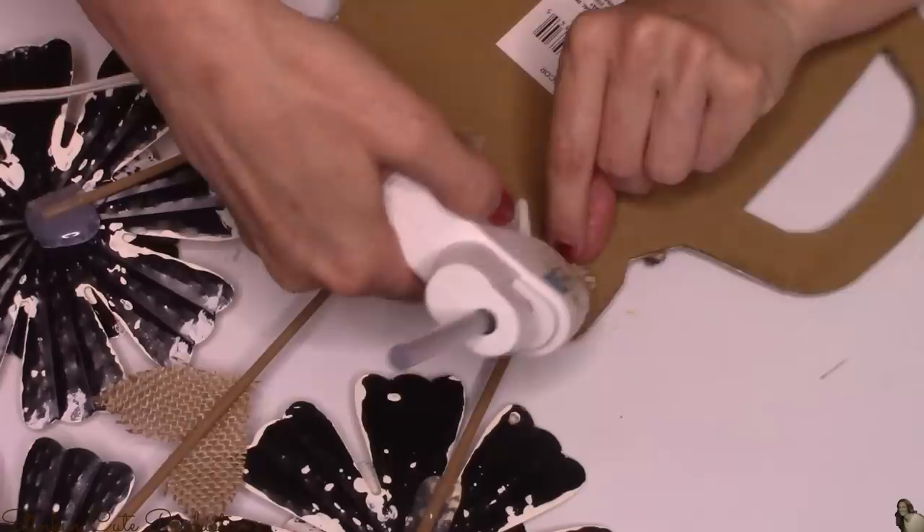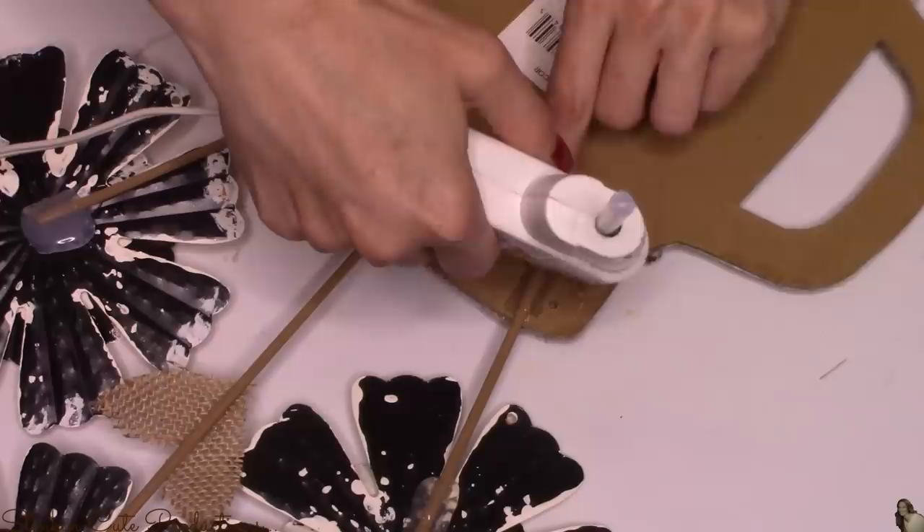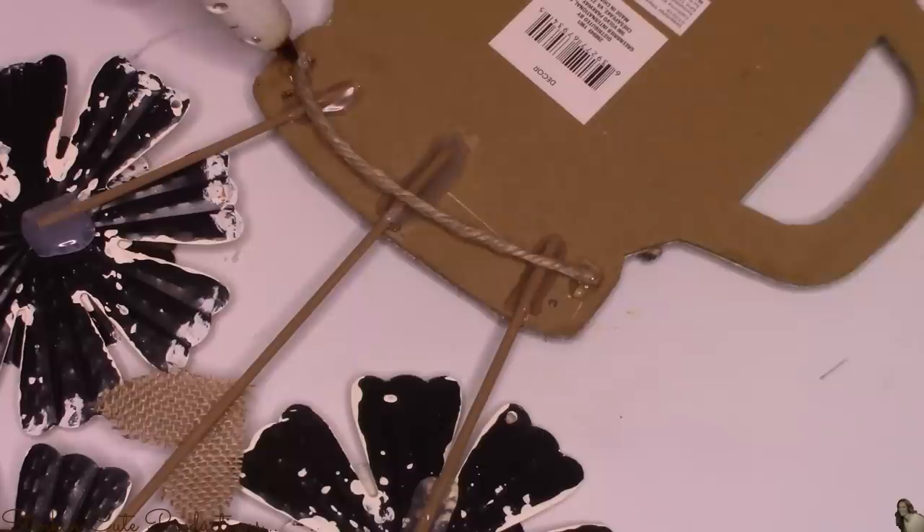To hang this up, I'm going to use a piece of this thicker twine and hot glue it to the back. I decided to go with Gorilla Glue Sticks for this part because I wanted a stronger glue to hold the twine — I didn't want to risk it falling. Because this is a cardboard-type mason jar, the Gorilla Glue Sticks should hold it fine. I've had this up for about a week with no problems.